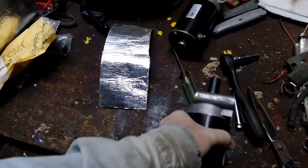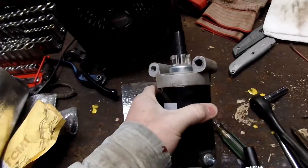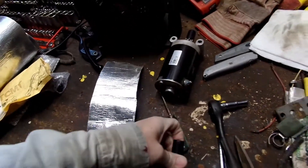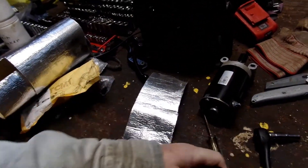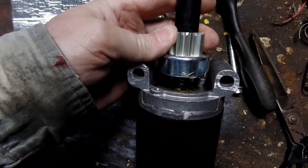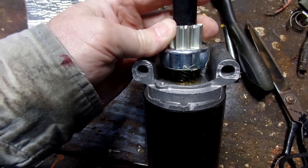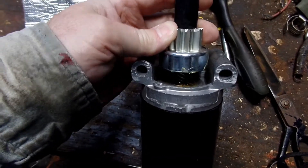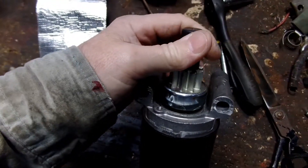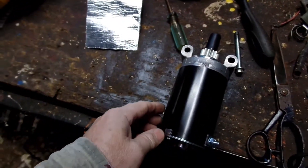I'm going to do a quick video about a new starter I got to replace the old one on the Kohler. I put a lot of grease down inside there and this is an expensive starter — there's a bushing and there's no bearing. It runs on a bushing. That's another thing to let you know that it's a cheap starter.